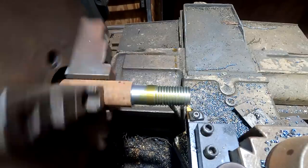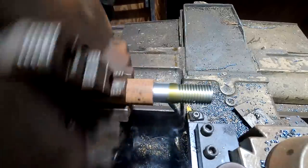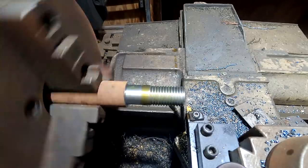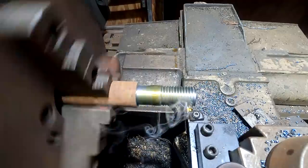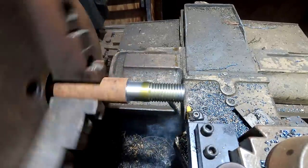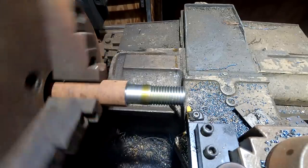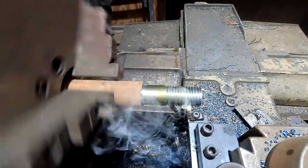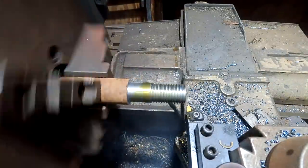Single point threading — if you're going to have a lathe and be a machinist, you need to learn how to do this. I know it looks complicated, but guys, once you do it a couple of times, it's really pretty easy. It just takes some practice. I'd encourage anybody that's learning how to use a lathe to master single point threading, and I promise you it won't take long. Just put a piece of scrap metal in there and cut threads — do it a couple of times and you got it. It's not as hard as it looks.